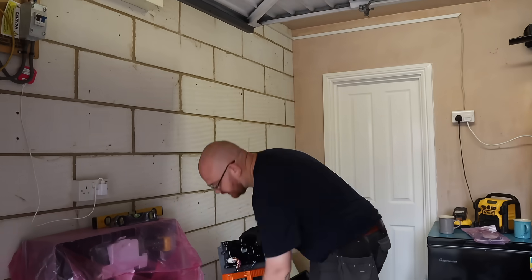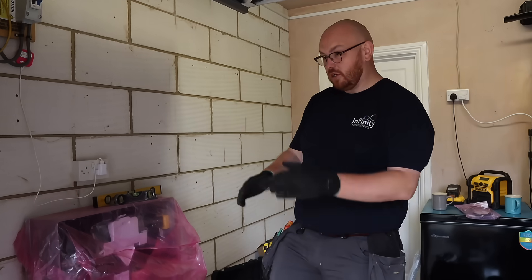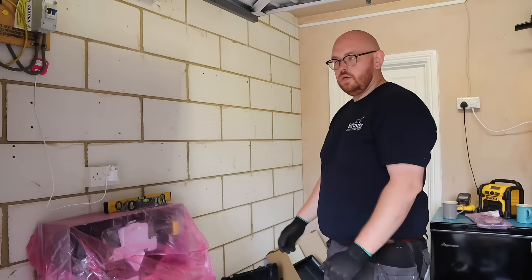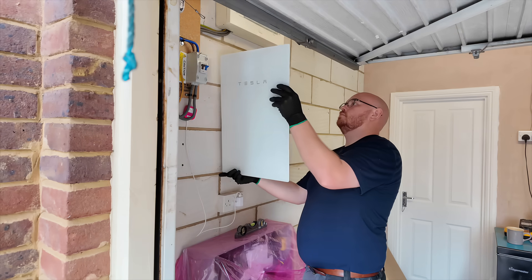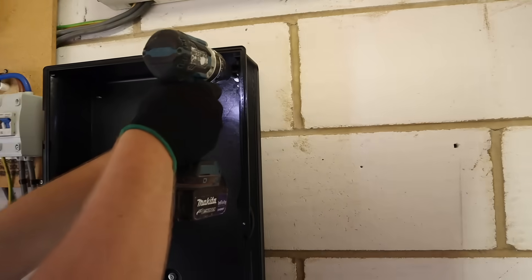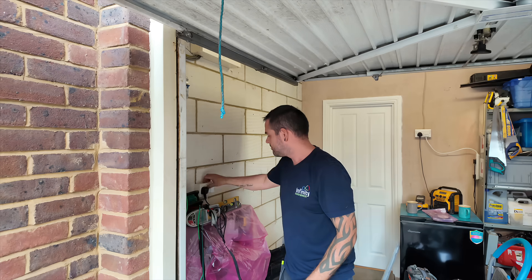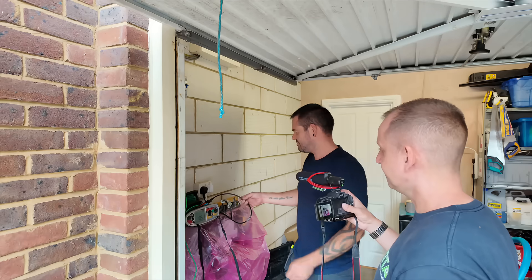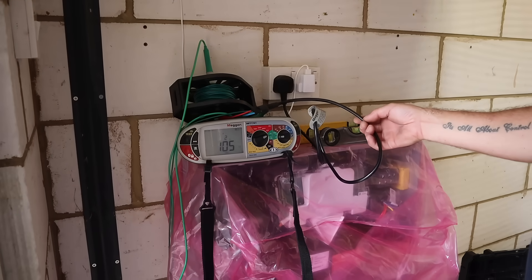That's what the earth spike is for. Essentially, if you lose your earth in a power cut — for instance when they're digging up the road cutting your supply off — you'll have no earth connected. So we need to put in a secondary earth and give you an earth reading. Other manufacturers require you to install a separate consumer unit for essential supplies, but because of the way this has been set up, this will back up your whole electrical installation — not just your lights and a socket. The earth spike is being installed and tested, and we need a reading of under 200 ohms. We got 105 — so that's perfect.